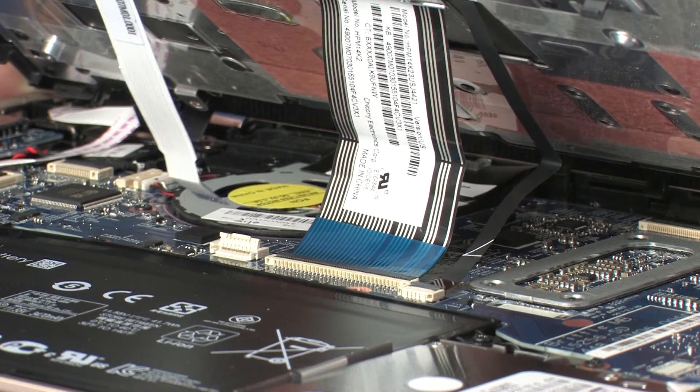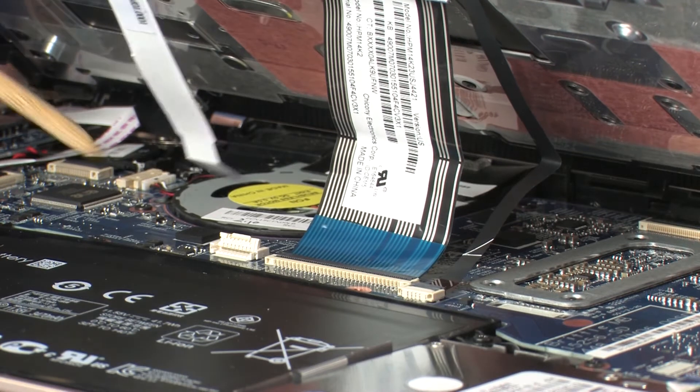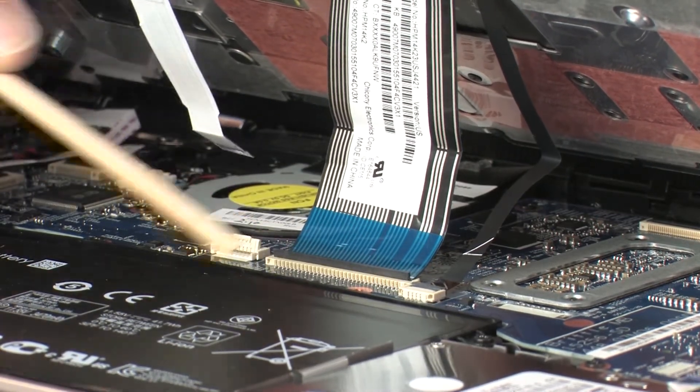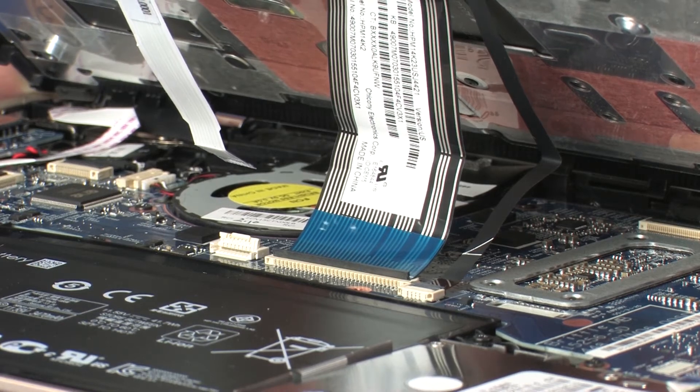CAUTION! Use care to prevent damaging the ZIF connector and ribbon cable. Using minimal force, lift the locking bar up on the keyboard ZIF connector and disconnect the keyboard ribbon cable from the system board.